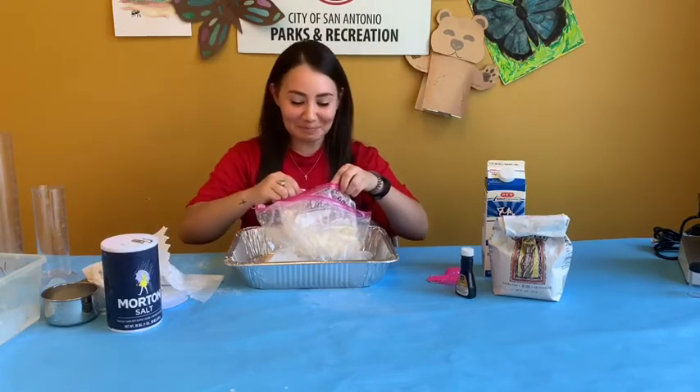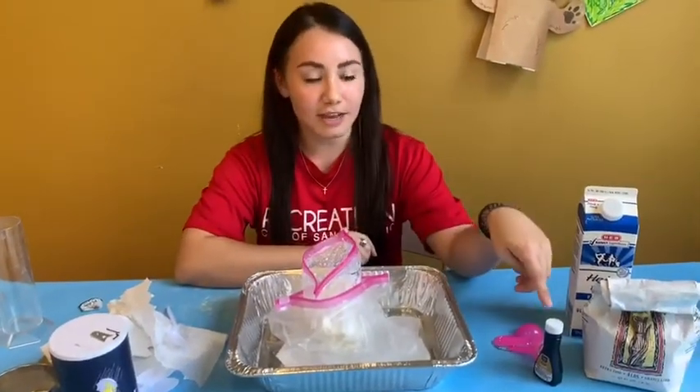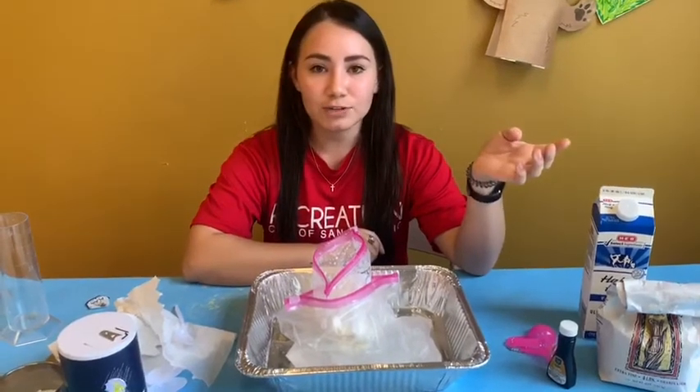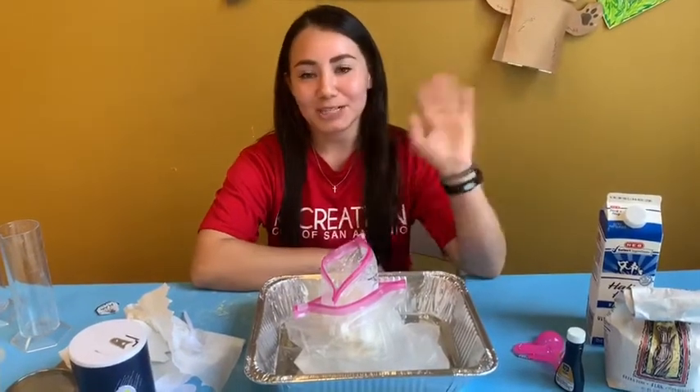Mmm, so good! You can even test out your own recipes using different kinds of extracts, crushed up cookies, or even some fresh fruit. The possibilities are endless, but I hope you had fun today. Thank you for joining us — we'll see you next time. Bye!